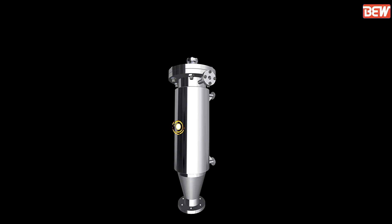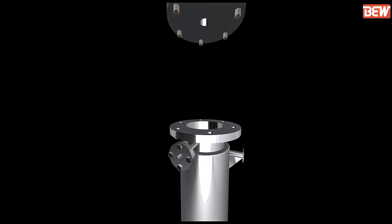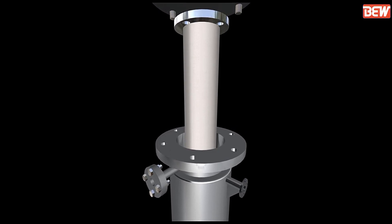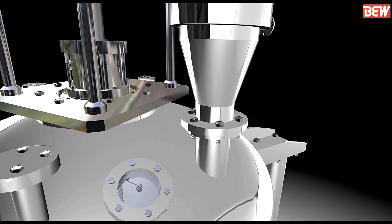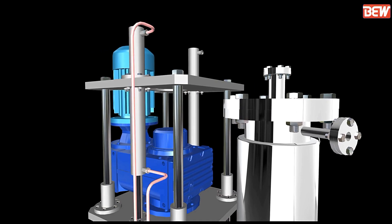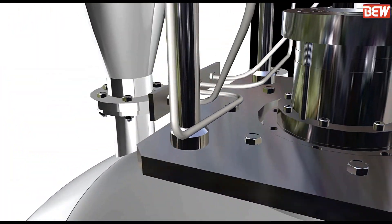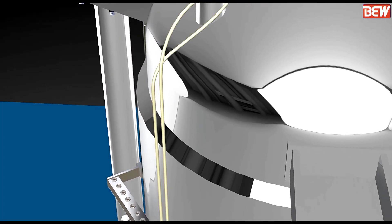The dust catcher consists of filter cloth and a frame to support the filter cloth. Connect all the cylinders with the manifold. For each cylinder line, notations are provided on the manifold.